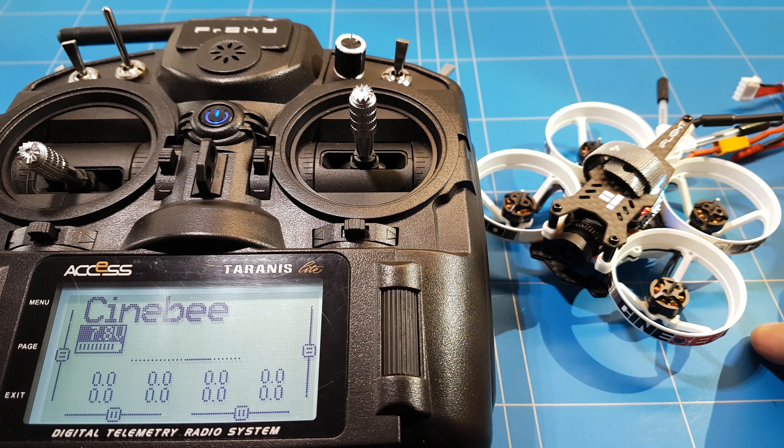Now let's check at which RPM the motors start to spin, and start all four motors at the same time — because that was the issue in the last video. And they all spin at the same time. That is what we needed to get a good, safe flight.